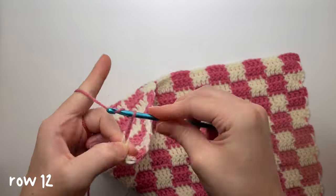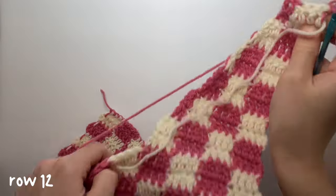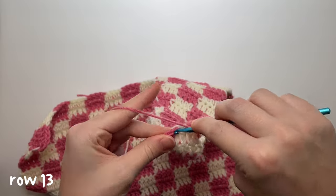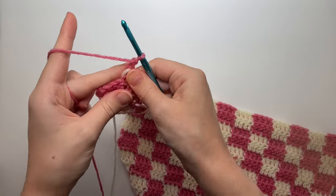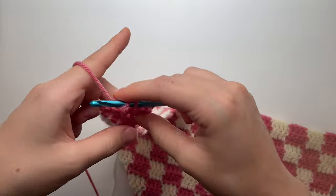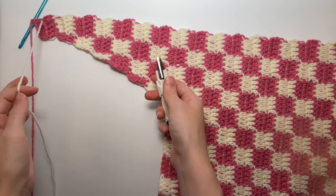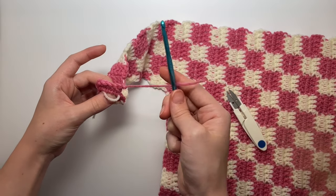We've finished decreasing — now we have four stitches total (those two combined into one make four). Turn your work and do one double crochet in each stitch for a total of four, no decreasing. Chain three, turn, then do the same — four double crochets no decreases. Chain one and cut your yarn; you should have one final square. Leave enough yarn to weave in at the end, then pull both ends through and tighten down.